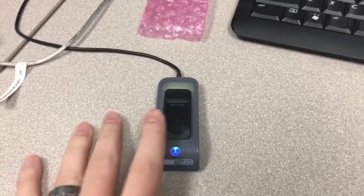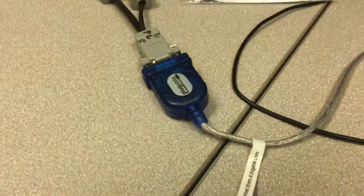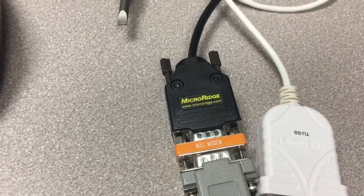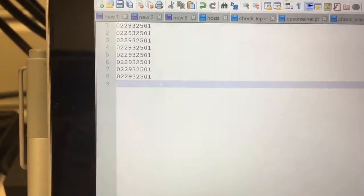I've got a copy of the finger ID system in my office, same as over in food service. Finger reader, BioConnect, through a serial adapter to this RS-232 keyboard wedge, which puts the ID or card number in as a keyboard input.